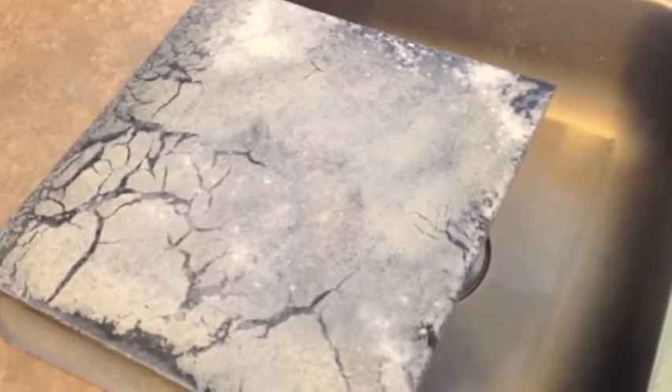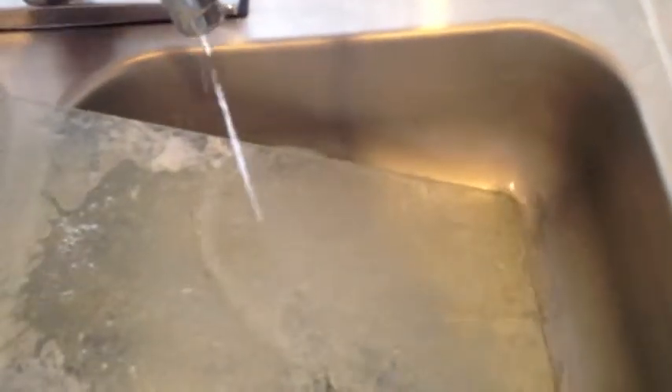Here are the two samples, fresh out of the oven, full of baked-on soap scum. I'm going to rinse with water and it doesn't come off. So this would ordinarily require a lot of scrubbing.